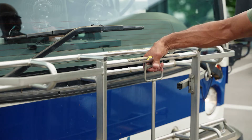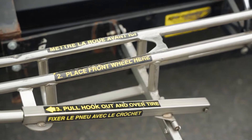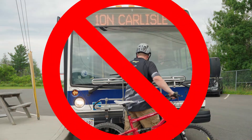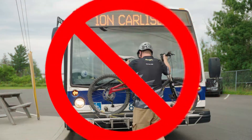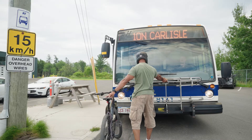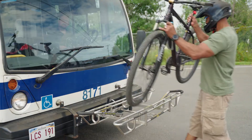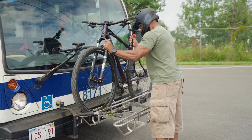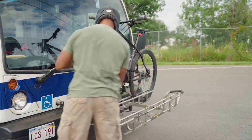Step 2: Follow the instructions on the bike rack and secure your bicycle. Avoid doing this or this. Instead, pull the handle to fold the rack outwards. Place the front wheel of your bicycle onto the left side of the rack. Then, pull the hook over your front tire to secure it.